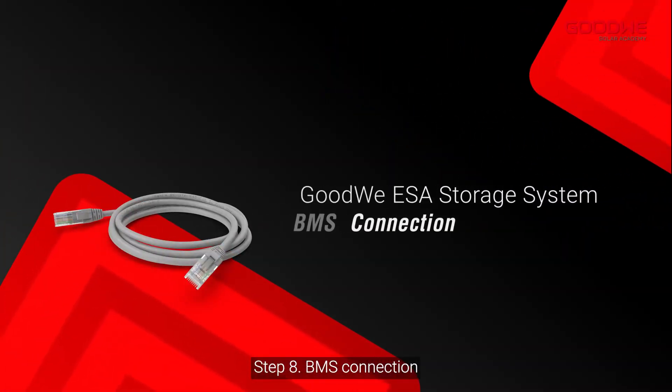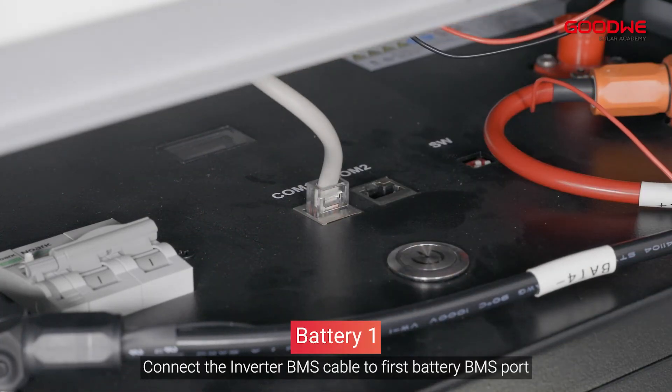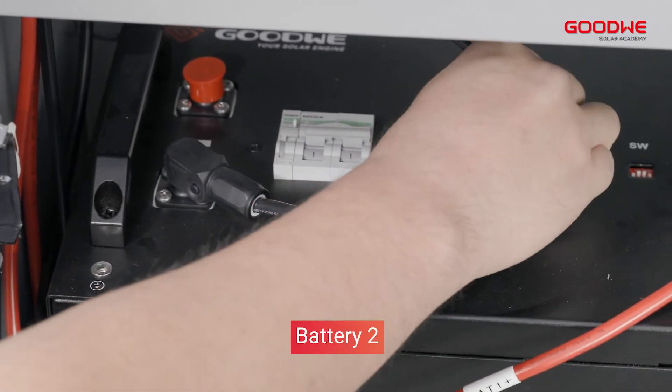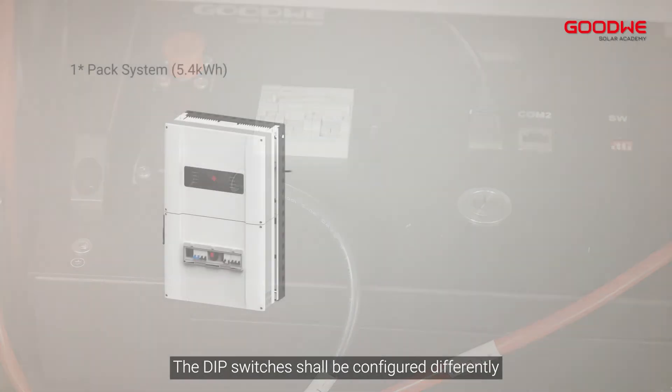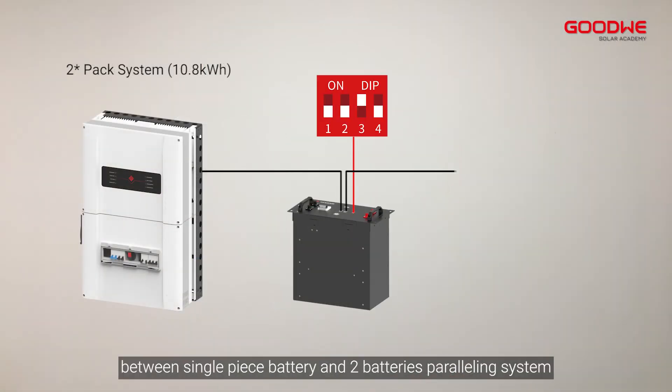Step 8: BMS Connection. Connect the inverter BMS cable to the first battery BMS port. Connect the first battery BMS cable to the second battery. The DIP switches shall be configured differently between a single-piece battery and a two-battery paralleling system.